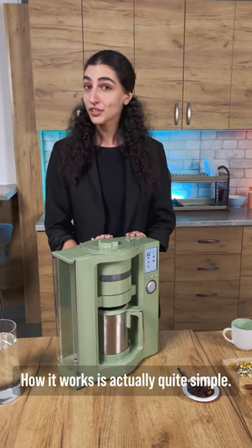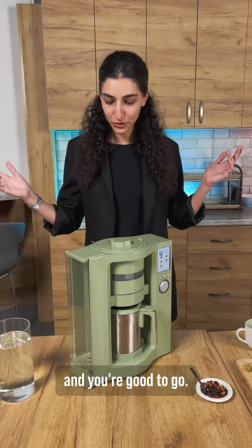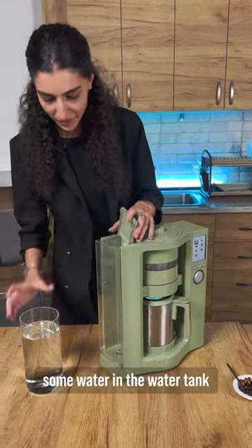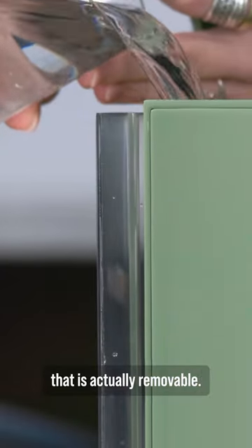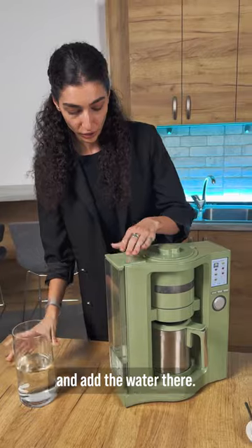How it works is actually quite simple. You just follow three steps, push the button and you're good to go. First, you're going to add some water in the water tank that is actually removable, and you can remove it and add the water there.